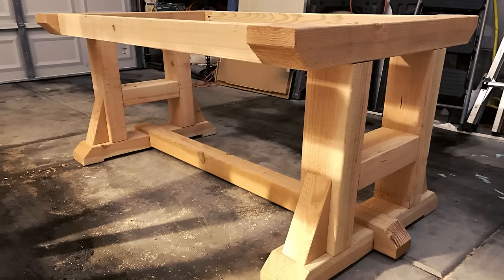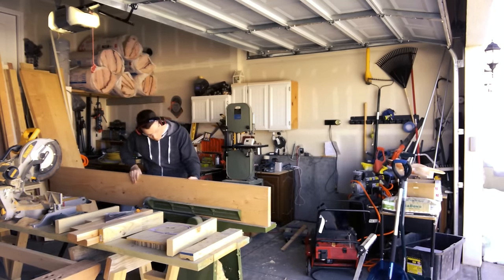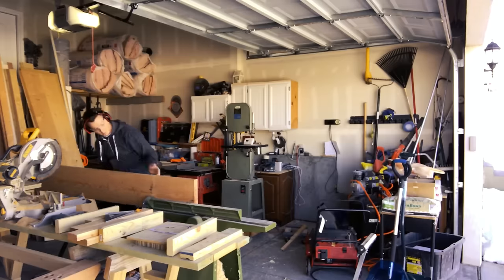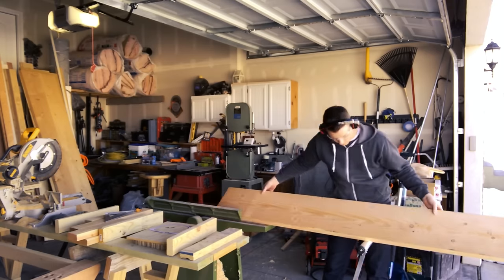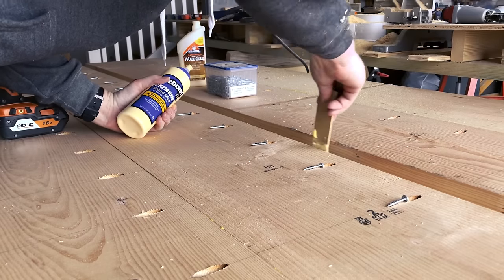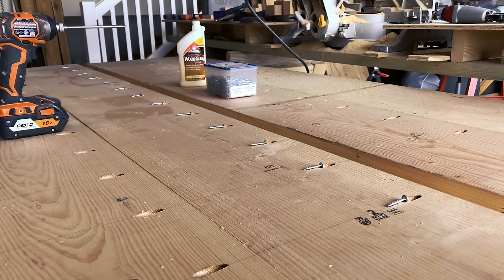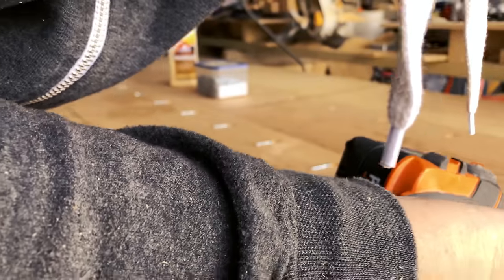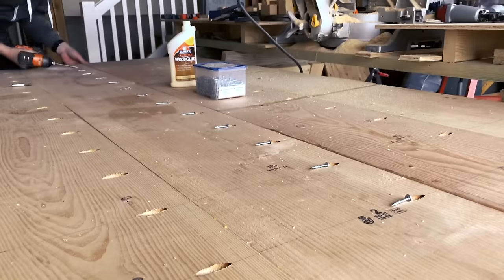You can check out my plans to see detailed instructions on how that works. Now to build the top, I started by removing the rounded edges from the 2x12's. I happen to have a joiner so I ran all of the pieces through it. If you don't have a joiner, another way to do it is to run these through a table saw, or you can use a straight edge and a skill saw to get nice sharp 90-degree edges on each of your 2x12's. The idea is to get a nice sharp 90-degree angle so you can place these one against the other without any gaps. Once the edges were cleaned up, I laid them out and used a pocket hole jig to drill the pocket holes on three of the sides so I'd have a joint between all four pieces, then applied glue. The pocket screws are basically acting as reinforcement to the wood glue in between each piece.